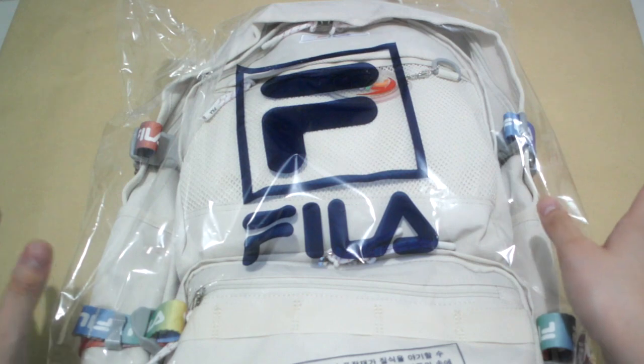I really love the color. It's close to the color that I like — I like white a lot. So I got this bag.